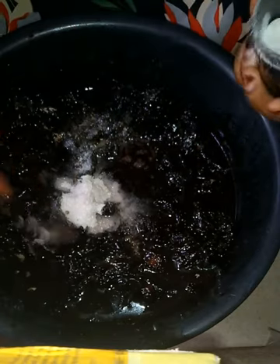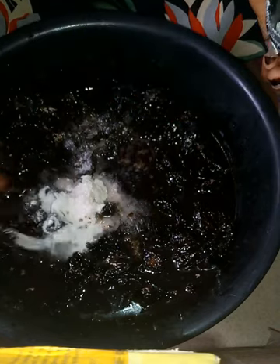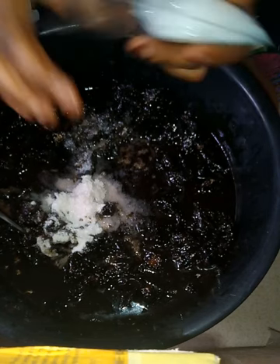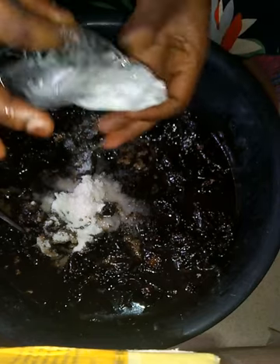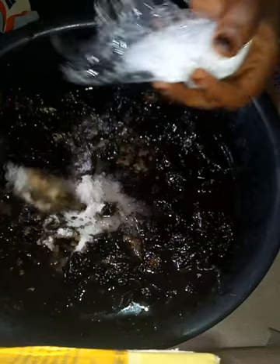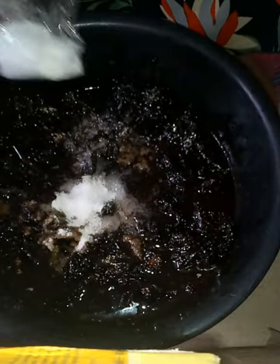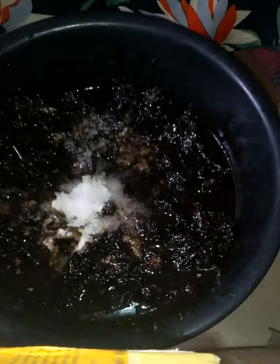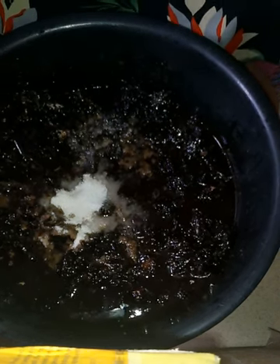My salicylic acid — just one addition of my salicylic acid. I don't need much of this because it really exfoliates the skin a lot, so I'm going to add just a little. Now I'm going to stir everything together using my mixer.